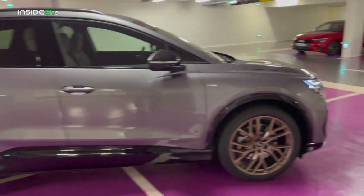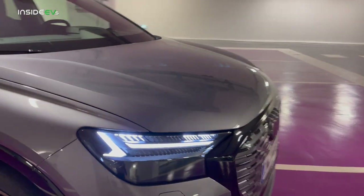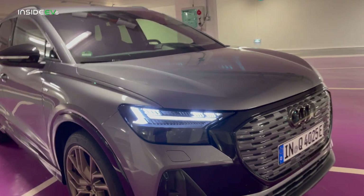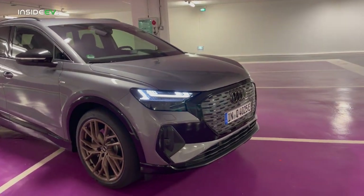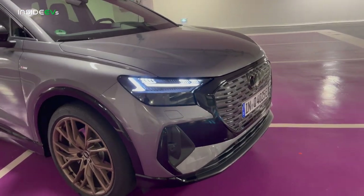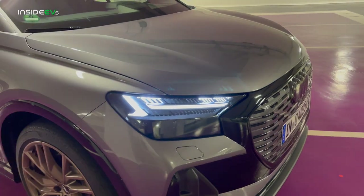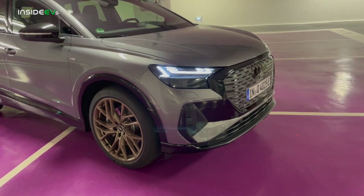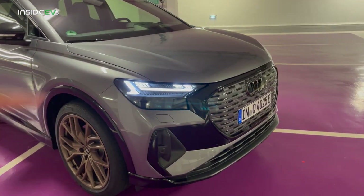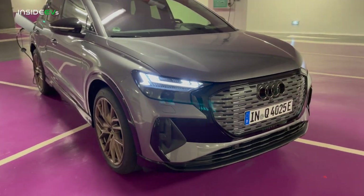Moving on to the lighting of the vehicle — this is just a hot topic. Take a look at these lights — amazing individual matrix LED lights with projector beam. You can actually change the design of the running light to four different designs. When we get one for a long-term review, I'll show you each of the light signatures. It might actually be five light signatures thinking about it now.